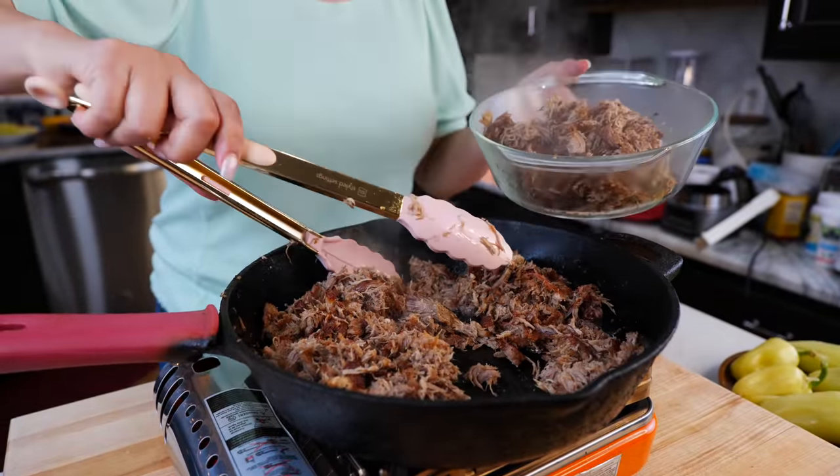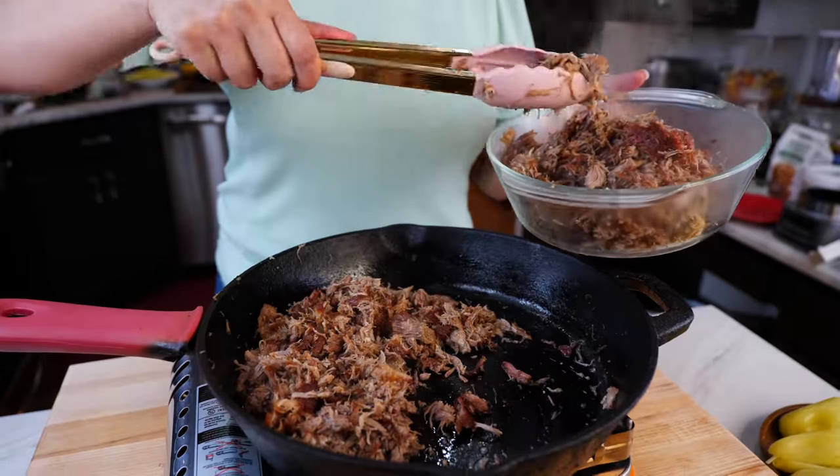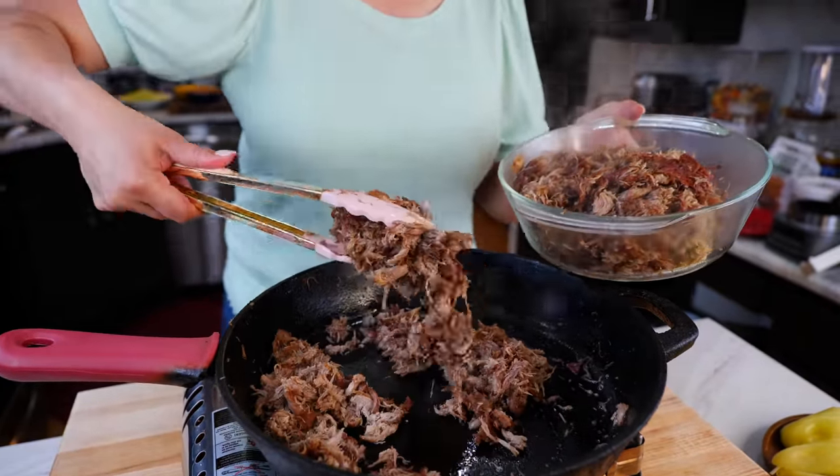Cast iron friends at a good heat. I get happy with carnitas. I start thinking about all the delicious carnitas I've had.